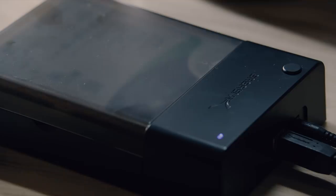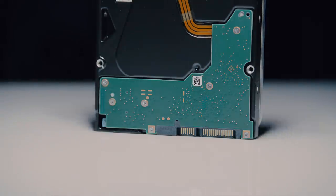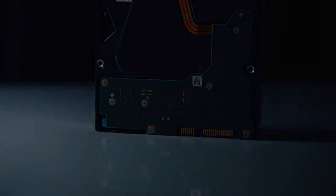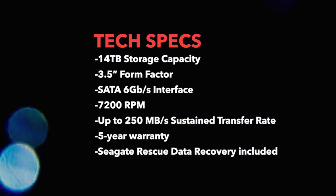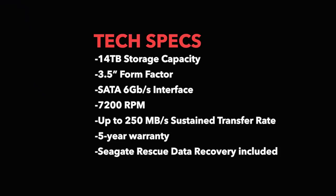The Barracuda Pro also comes in 12, 10, 8, 6, 4, and 2 terabyte options, so whatever storage you need you can get it. What's also cool is that they're built for 24/7 usage and are always running at high performance. A lot of drives you're not supposed to run continuously, but these are built for that type of endurance. They have a 7200 RPM disc speed, so they're extremely fast.